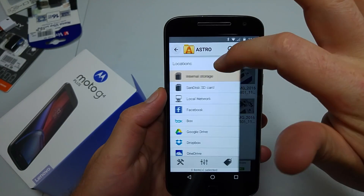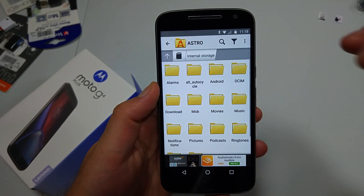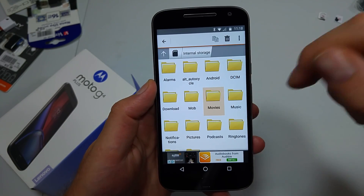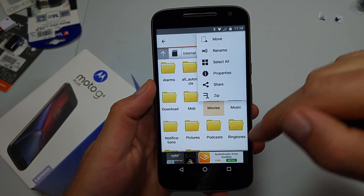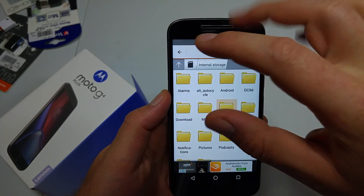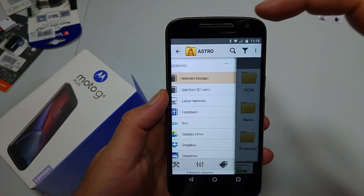The nice thing about this is when you're transferring files, you can move actual entire folders if you want. For example, you can tap and hold Movies and do Move — same for documents or whatever. I hope this video helped. Thanks for watching, and make sure to check out my other helpful videos.